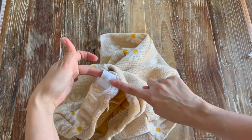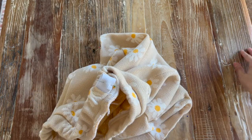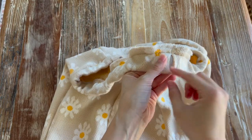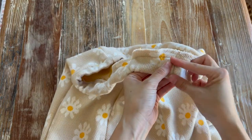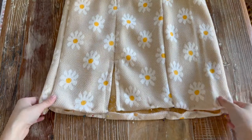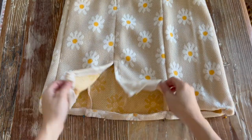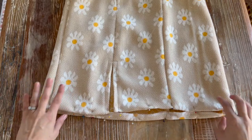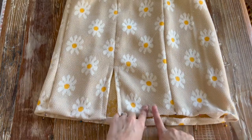Now I'm going to zig-zag stitch the elastic all the way down to secure it. Once your waistband is sewn in, you're just going to hand stitch the opening closed. Try your skirt on to make sure the hem is short enough — I had to shorten mine a bit because I am five foot — and then just finish your hem.